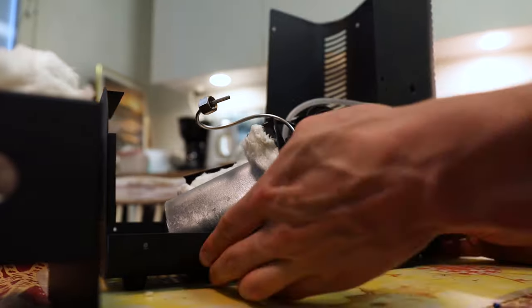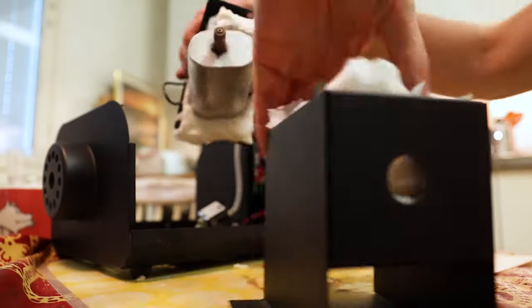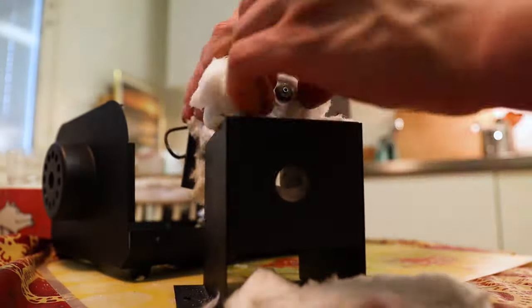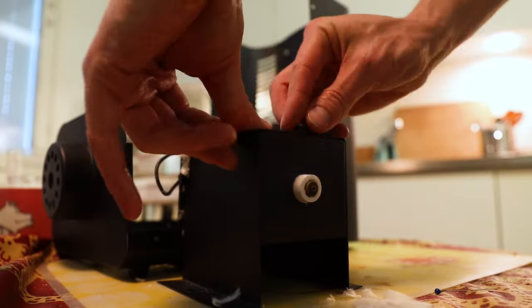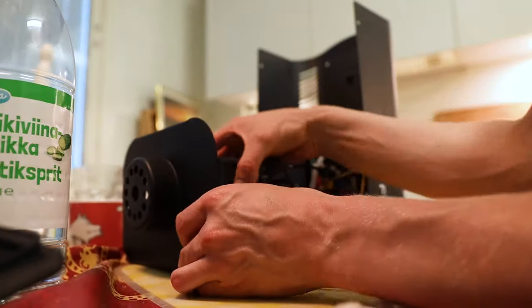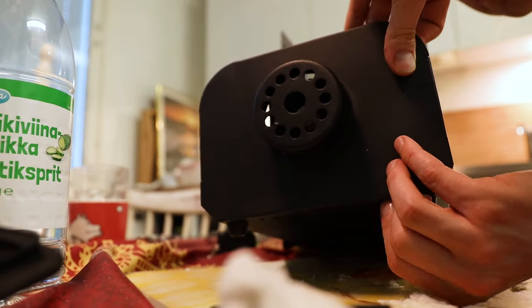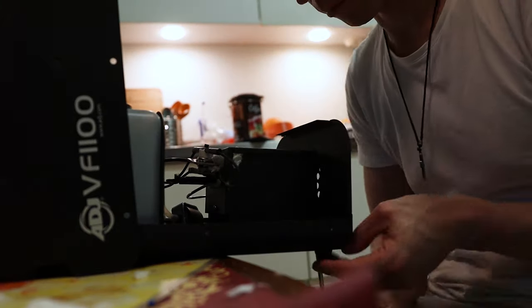Here I already put everything back together. Always remember to put in as much insulation wool as possible, because it will prevent overheating the cage and prevent causing a fire in your house, or wherever you use the smoke machine. There's always a risk if you do things like this and something goes wrong. But always keep an eye on the smoke machine when you use it.